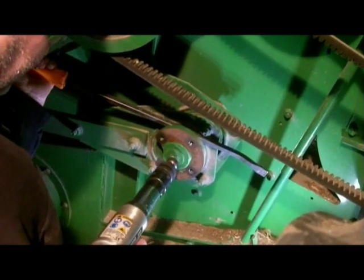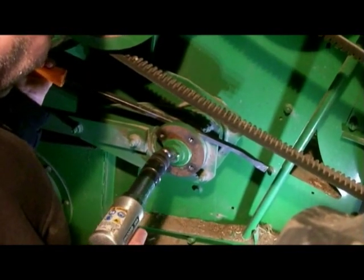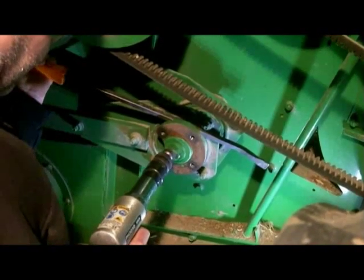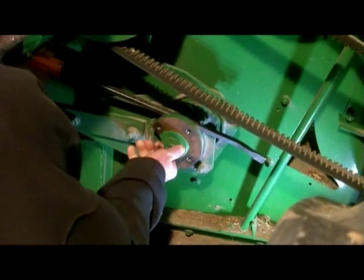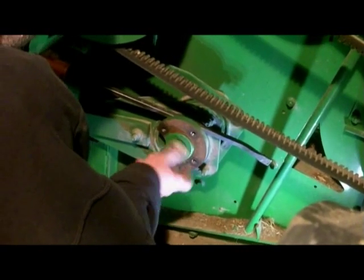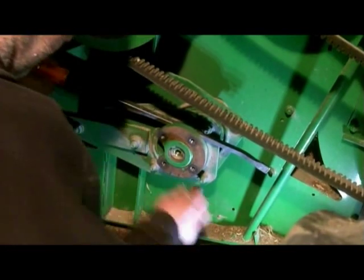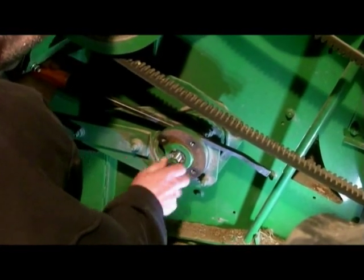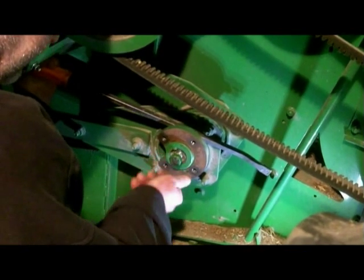Another thing this shows is: if you buy an air hammer, make sure you get one that's got a variable speed trigger. You'll notice Mark feathering the speed of the air hammer. Cheaper air hammers will have an on/off trigger, whereas a better quality air hammer will have a variable speed trigger, so you can ease into your work and don't have to worry about it going full bore all the time.